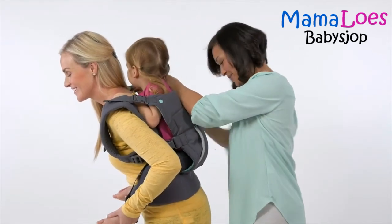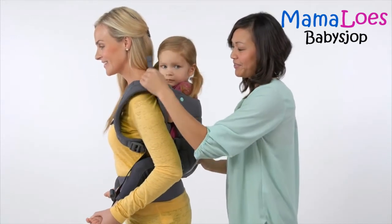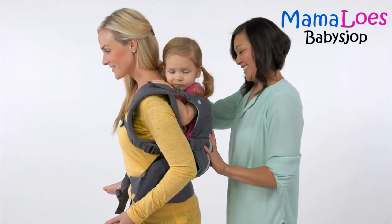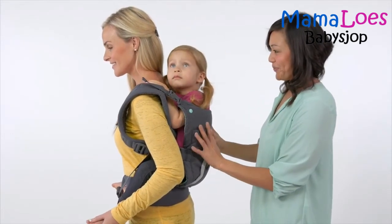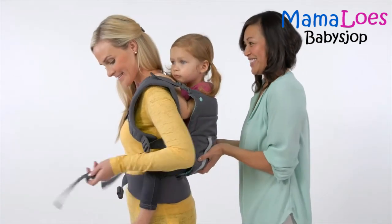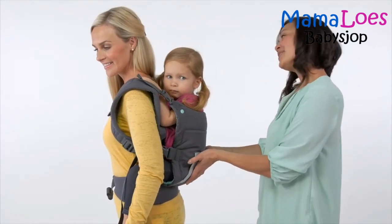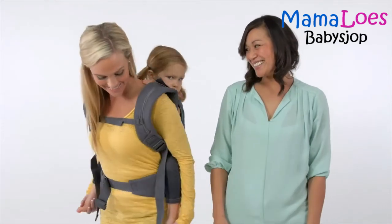Now that all the buckles are fastened, stand up straight. While your partner continues to support the child, they can adjust the head support by pulling the head support straps. Always make sure the child's face, nose, and mouth are not obstructed. Adjust how high your little one rides on your back by having your partner lift the child slightly as you pull the shoulder strap adjusters forward. Once the carrier is securely buckled and adjusted, your partner can remove their support of the child.